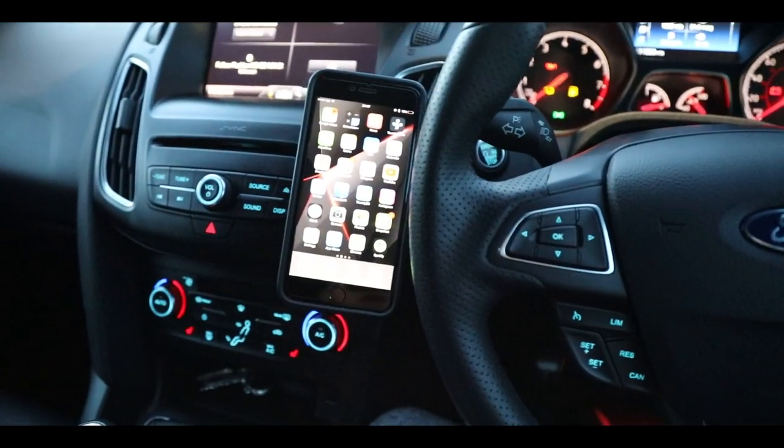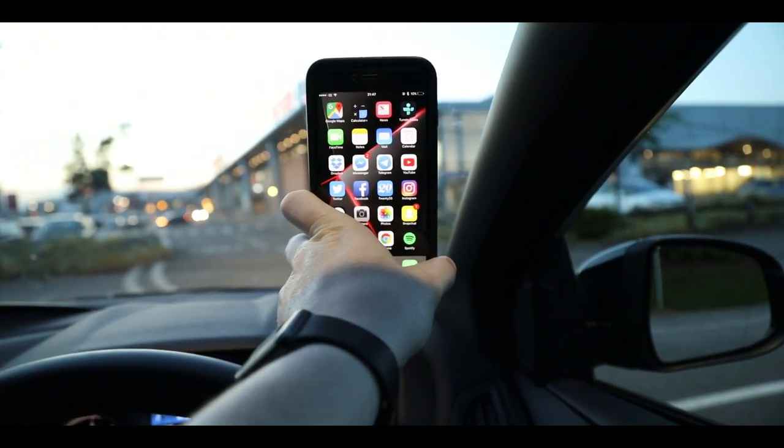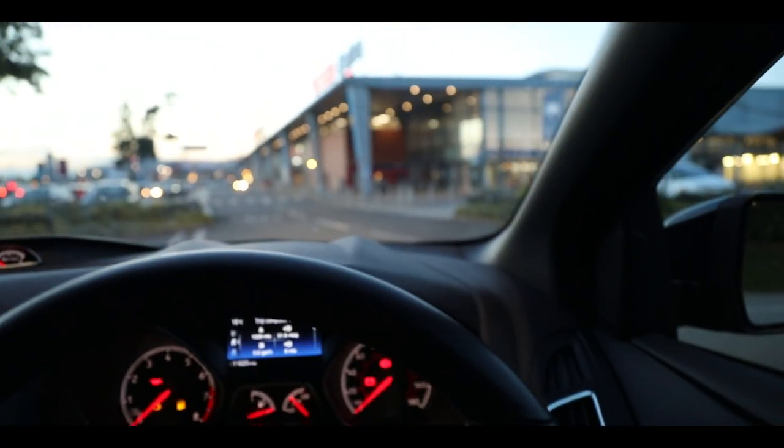I really dislike the ones where you have to put them on your window — they leave marks. Two problems with window mounts in my eyes: one, they're really far away from the charging port in the center console, and two, I like it to the right so it's not directly in front of me, and the cable never reaches, or if it does it has to come across my lap. Big no-no.